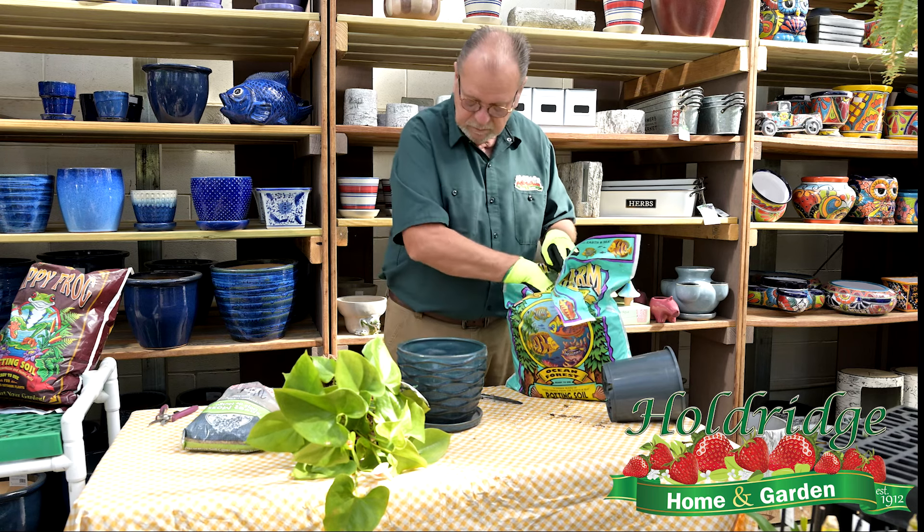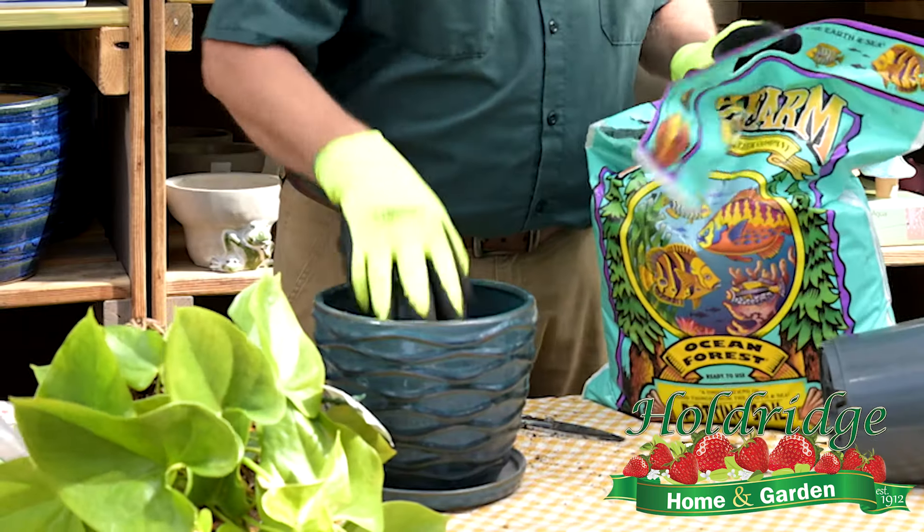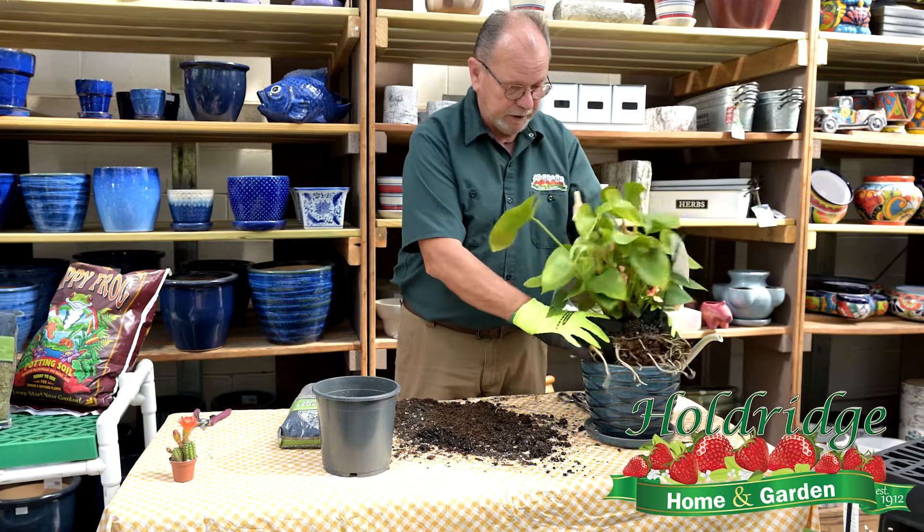My name is Dennis here at Holdridge. I'm going to repot a plant this morning. It's quite root bound — it's an anthurium.